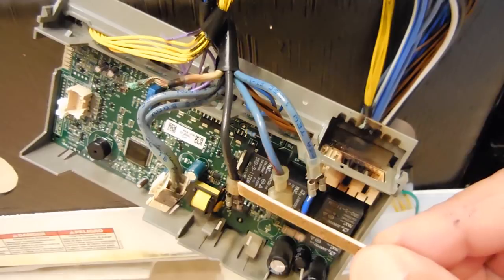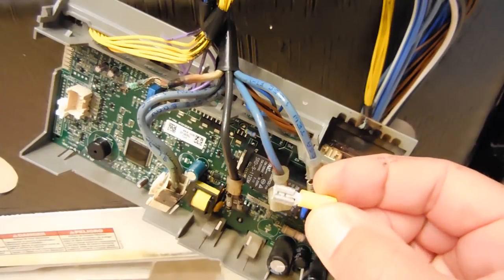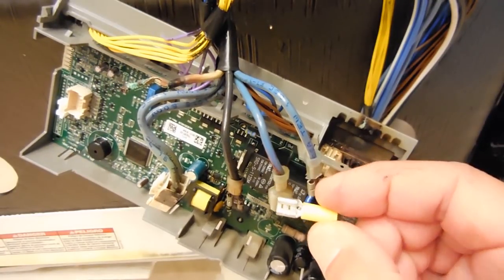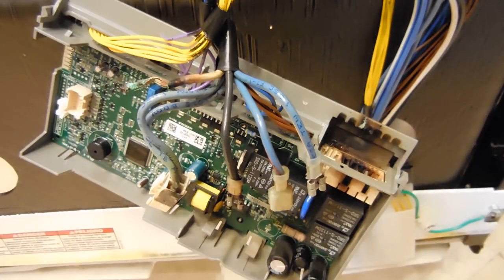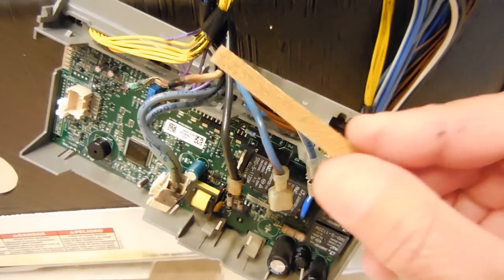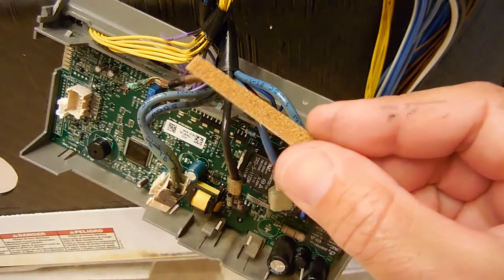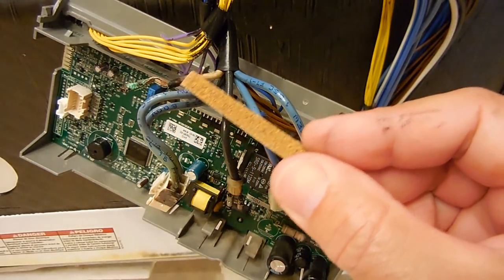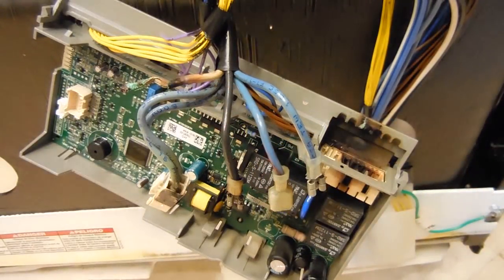So I'm going to be swapping that out. I'll cut the wire, strip it, slide some heat shrink over it, and put on a new crimp terminal like you see right here. You can pick these up at any hardware store or home improvement store like Lowe's or Home Depot. Over here, this is the neutral wire — you can see it's been totally heated. I'm going to cut that, clean it up, make sure the copper strands are nice and shiny, and install another terminal connector on there with heat shrink.